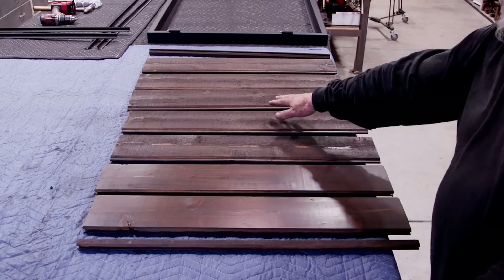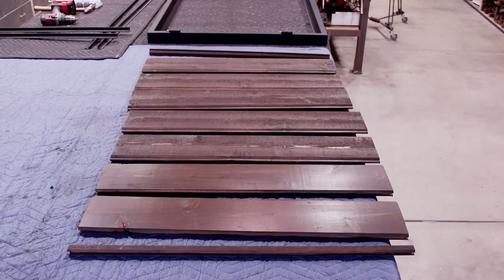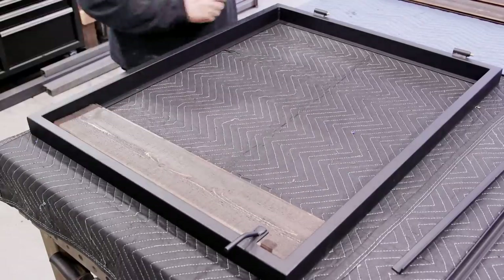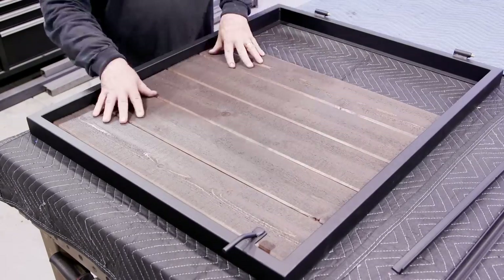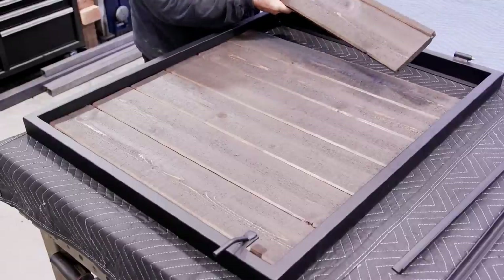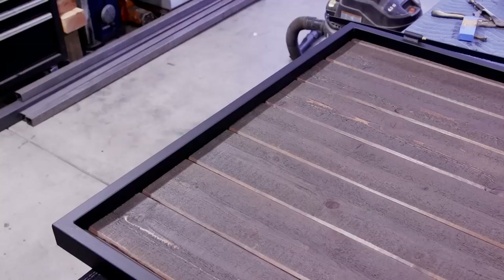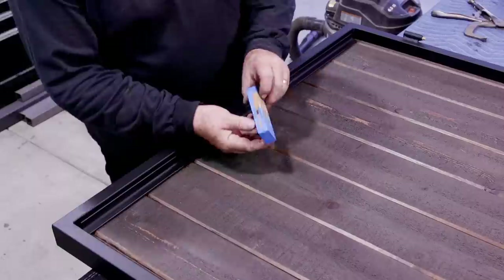Then I came back with a Behr waterproofing sealer stain and hit two coats on there — that sealed it up really nicely and made it pretty weatherproof. I'm dry fitting the wood pieces, including a one-inch piece on each side. You want to balance your wood out on the frame — don't just start stacking pieces and end up with a two-inch piece at the very end. It should look good from the front and be even on both sides.